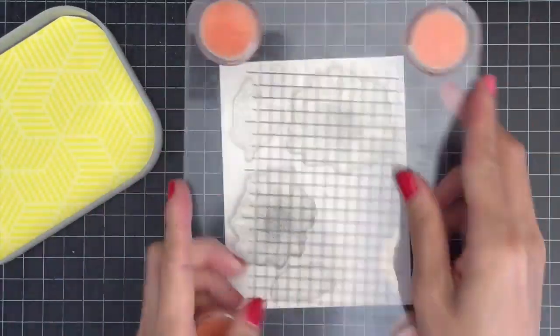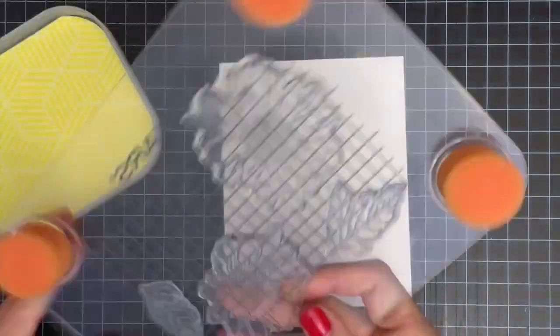I'm prepping my watercolor paper with anti-static powder to get the best result with heat embossing. I'm pulling out my stamps from the Spring Daisy stamp set and I'll be stamping the images using my stamp press and Versamark watermark ink.